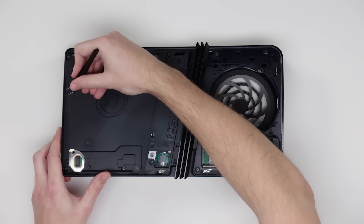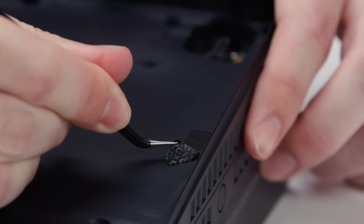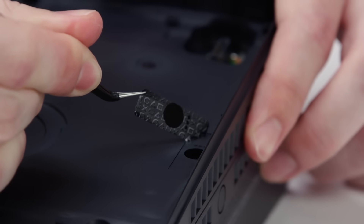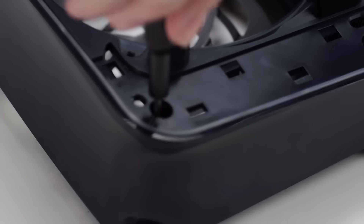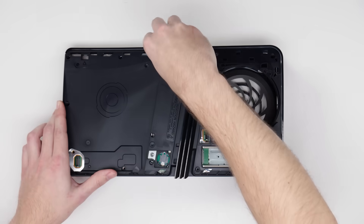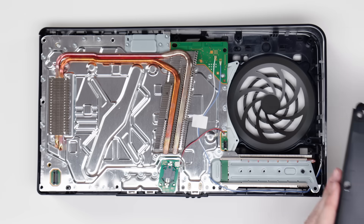To get to these heat sinks and the rest of the components, we'll take off this inner plastic shell. Part of this includes removing this tamper-proof warranty sticker, which actually doesn't mean anything in the United States. Thanks to the Magnuson-Moss Warranty Act of 1975, consumers in the U.S. can open their consoles for maintenance without fear of losing warranty coverage. And 10 screws later, we have access to the heat sinks and inner components.